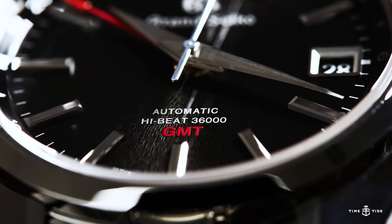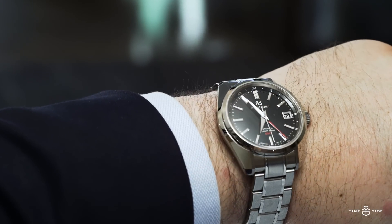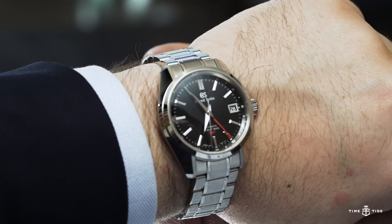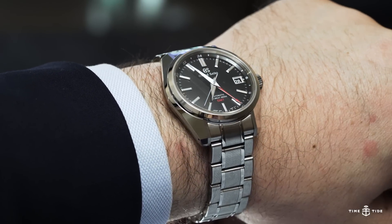As you can see from the dial, this is a high-beat movement with a rate of 36,000 BPH and it's accurate to between plus four and minus two seconds a day. It's also got quite a large power reserve for a high frequency movement — 55 hours.